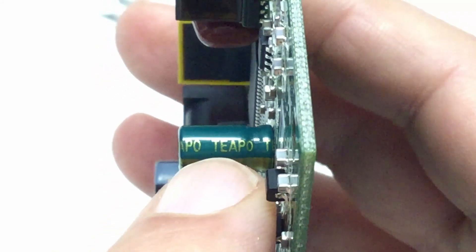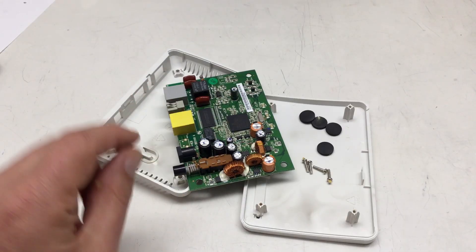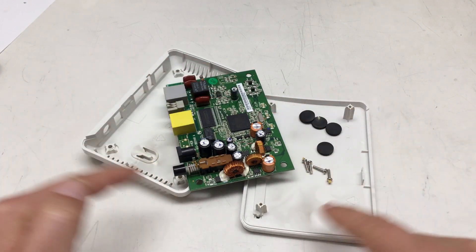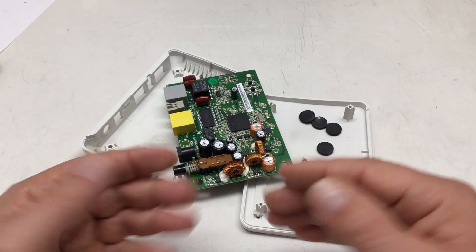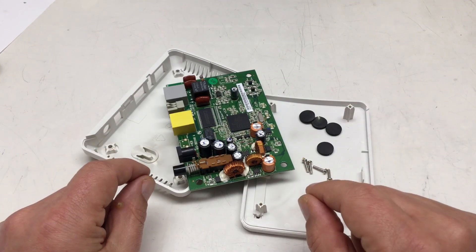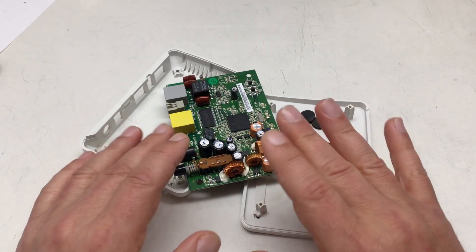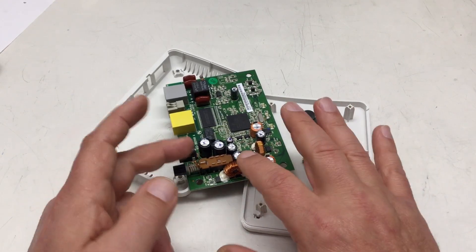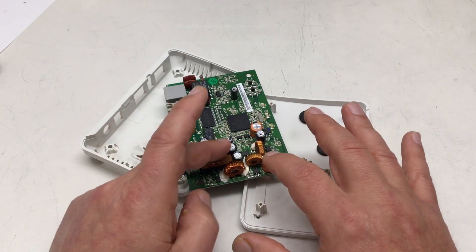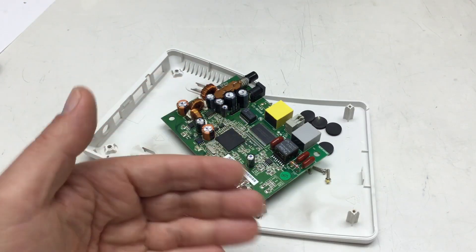The electrolytic capacitors are Teapo, CapXon, and Luxon. To summarize: an enclosure of two ABS parts held together by four screws and four rubber feet, with a single board. Very simple, very efficient construction — but it doesn't look cheap. The board looks very nice, most parts are not Chinese, and even after 10 to 15 years all the electrolytics still look good.